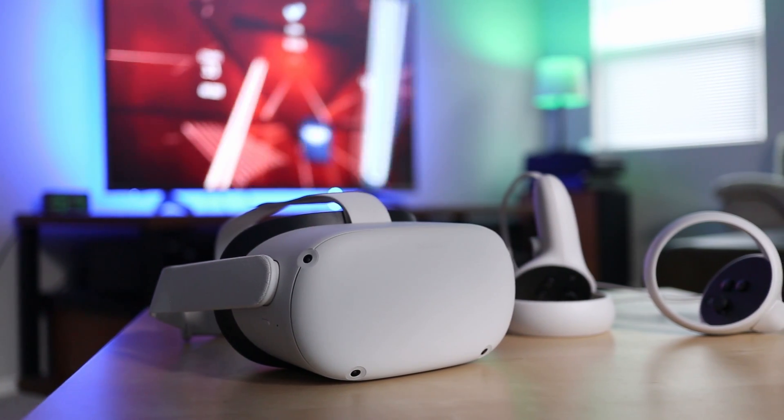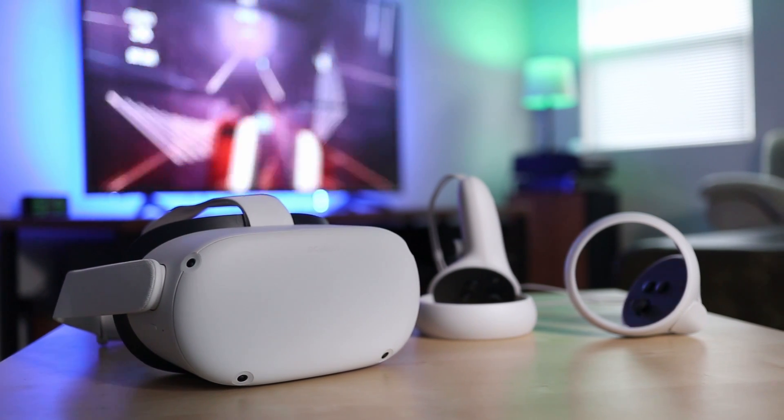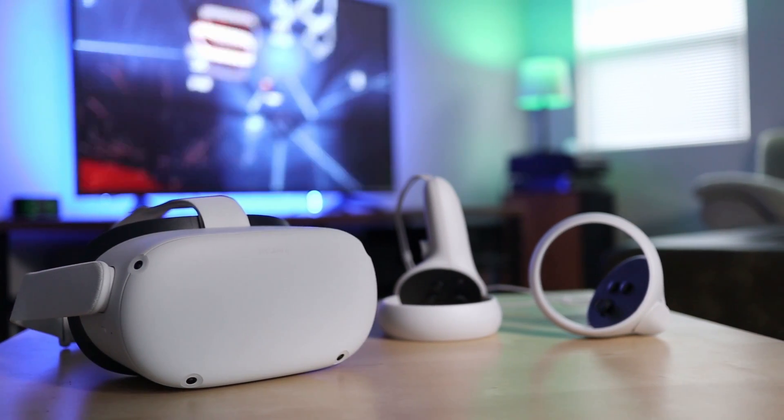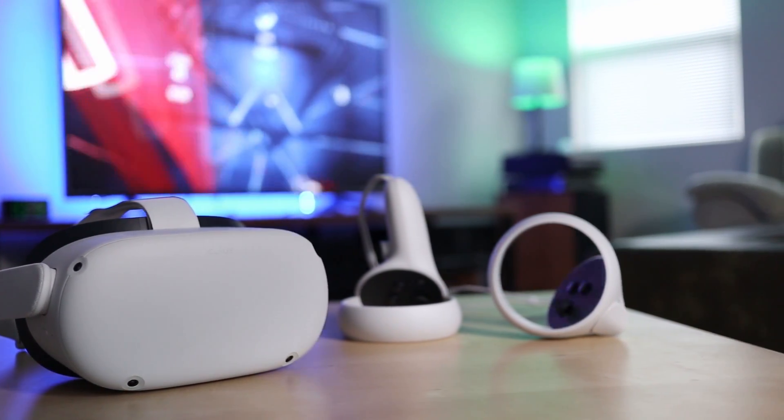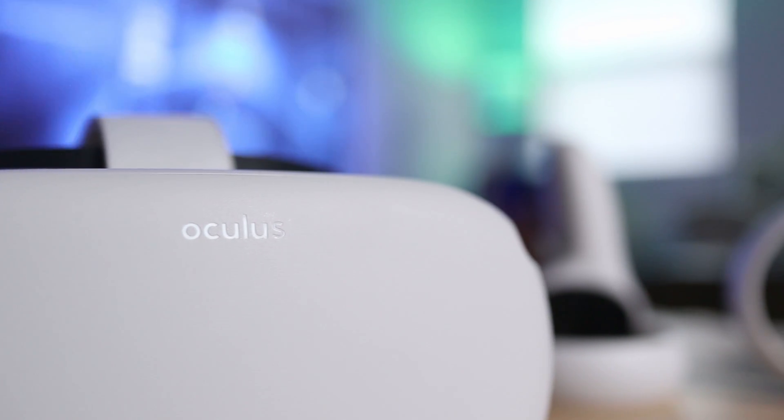When you're gaming on the Oculus Quest 2, only you can see what's displayed in the headset. But when you have friends or family with you, it's more fun to be able to share the virtual action with everybody in the room. In this video I'll show you three ways to stream Oculus Quest 2 gameplay to your TV.